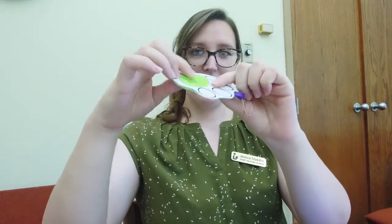Hi everyone! Miss Jessica here. Thank you so much for joining me for another Teen Tuesday Craft program for our summer reading program for Hales Corners Library. Today we are learning how to make a pop it fidget keychain. Ours looks like this and it's kind of cool — it's got this foam center you can pop in and out, and it makes a really nice satisfying clicking sound.